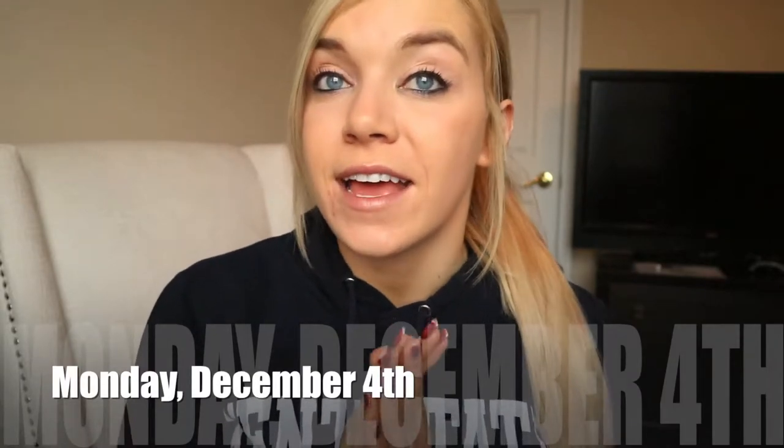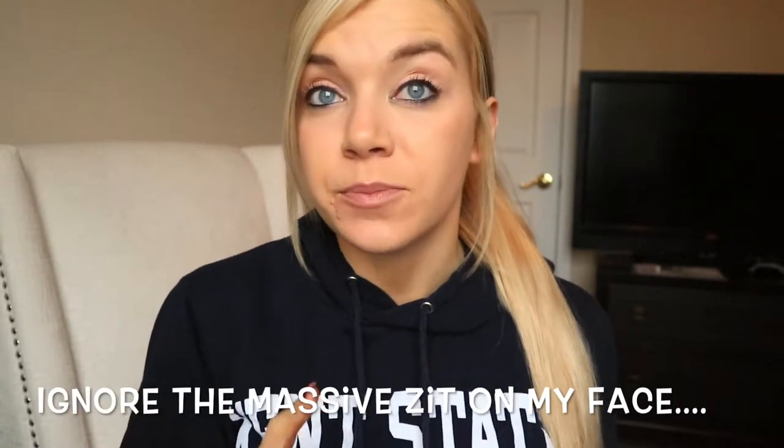Hi, YouTube. Thank you for joining back into my channel. Today is December 4th, it is Monday. I am going to be showing you guys a little bit of my back routine, along with I am getting a spray tan today, and I'm going to get my nails redone.